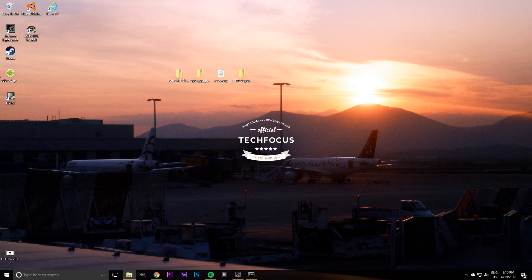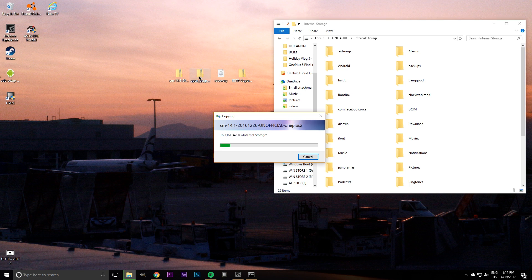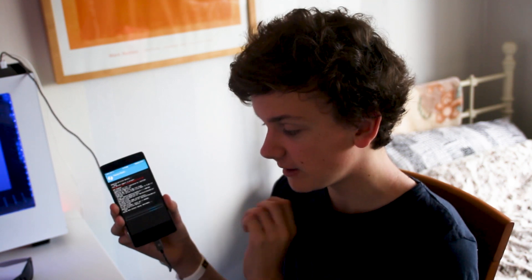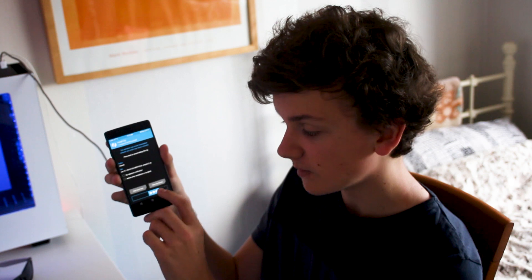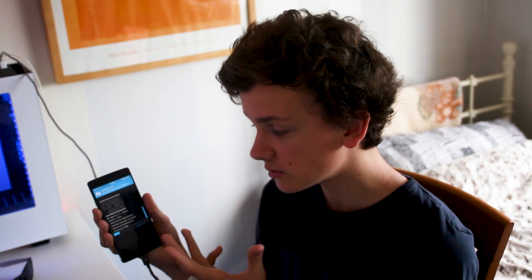Drag the CyanogenMod file and the GApps zip file over to the root of the phone's storage — do not extract the zip files, copy them over as zips. Back on the phone in TWRP, swipe to unlock, then go to the wipe screen in the top right corner and swipe to factory reset. This wipes all data off the phone and you will not be able to boot it after this point. Press install, scroll down to CyanogenMod 14.1, and swipe to confirm flash. It will flash Android 7.1.1 onto your phone. Once that's done, go to the Google apps zip and swipe to confirm flash — GApps will be installed onto CyanogenMod.